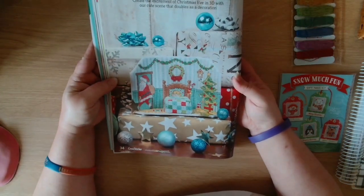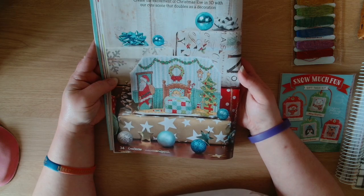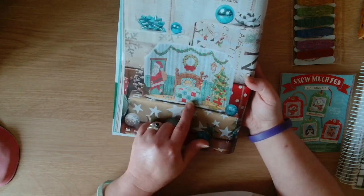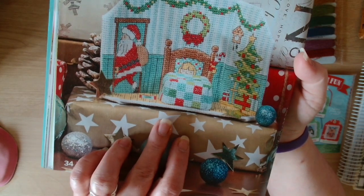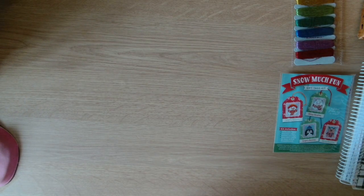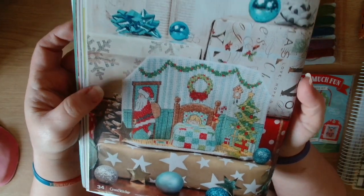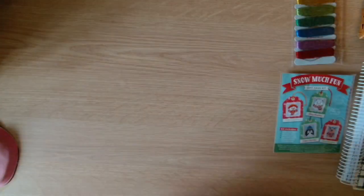This is Silent Night. Create the excitement of Christmas Eve in 3D with a cute scene that doubles as a decoration. You've got the scene in the background and then they've done a bed and a box to make a 3D effect. That one is by Cheryl McKinnon - Tiny Modernist. Very cute.